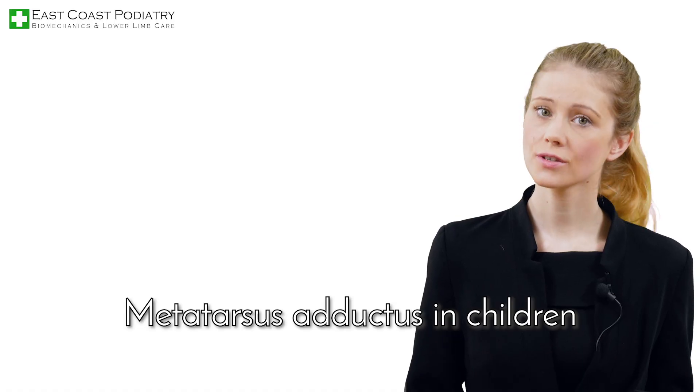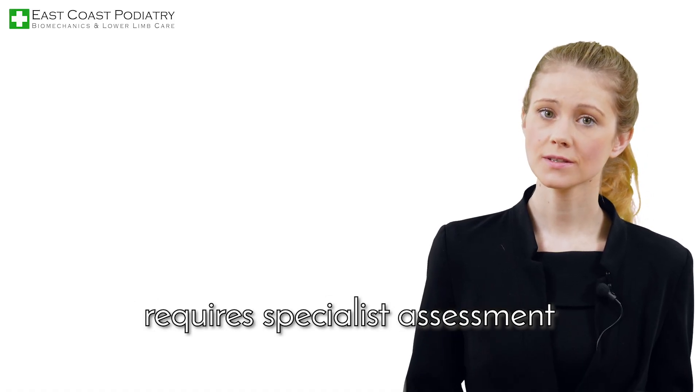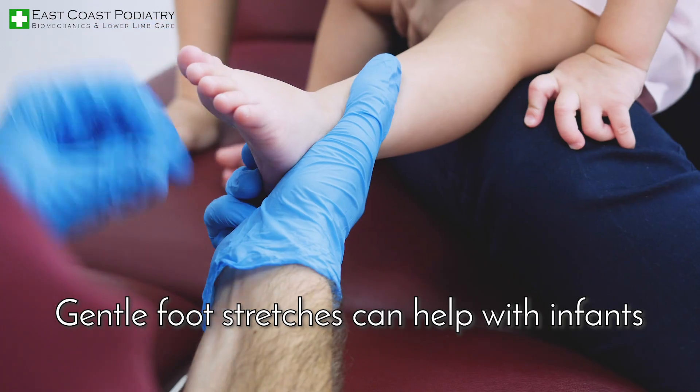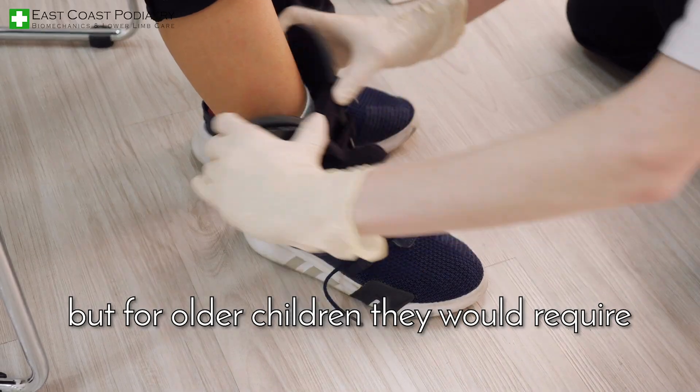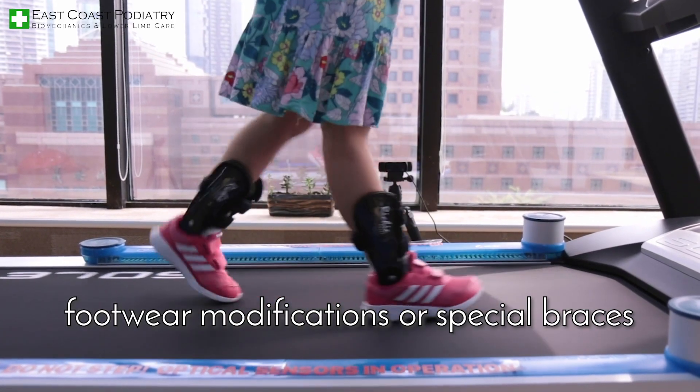Metatarsus adductus in children requires specialist assessment and close monitoring to ensure guided growth. Gentle foot stretches can help with infants. For older children, they would require footwear modifications or special braces.